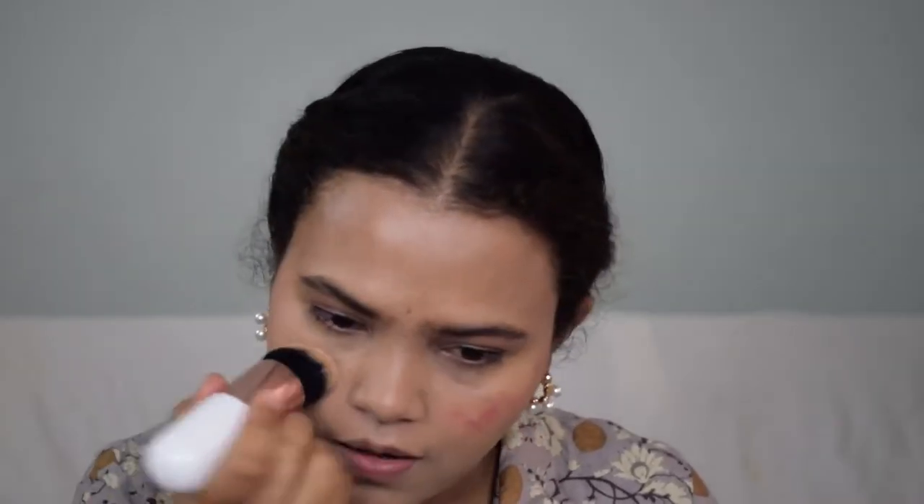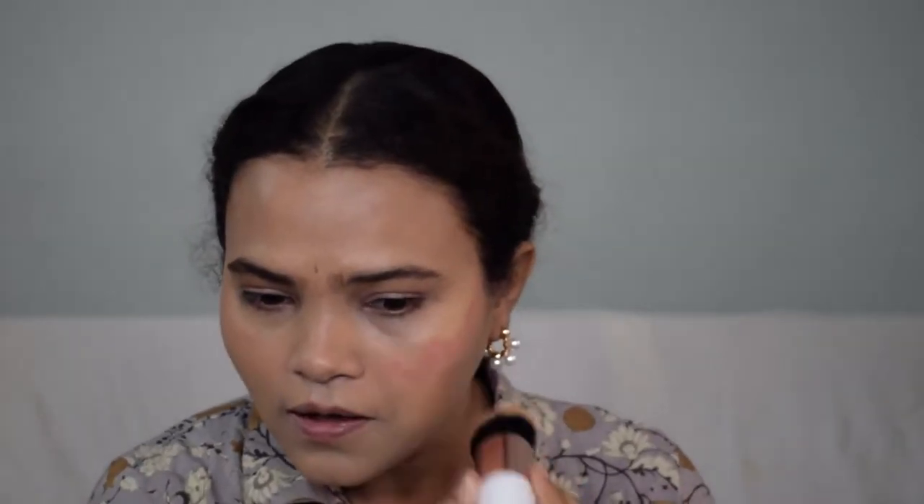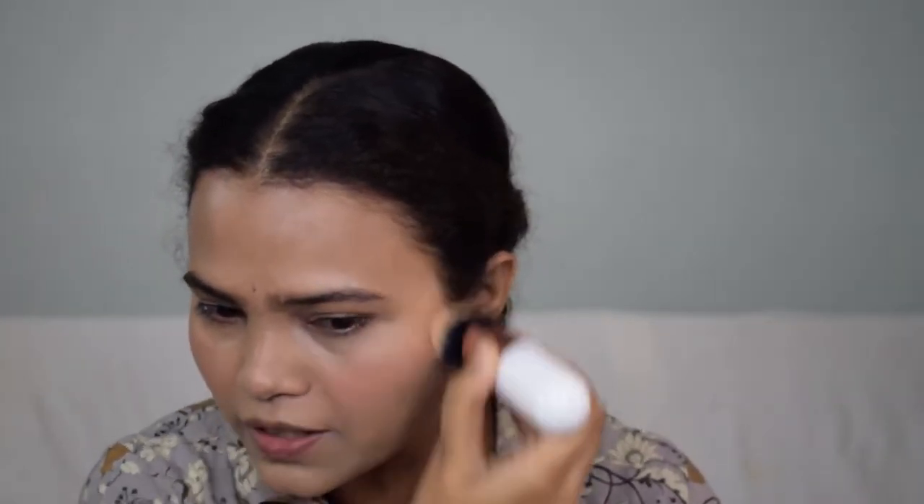It is very creamy and very pigmented, but blends like a dream into the skin. I'm going to use the same brush I used for the BB cream to blend it in. Look at that blush — it's such a beautiful rose pink, looks so natural. If you blush naturally, this is the kind of tone you'd get on your cheeks. Stunning! I'm also going to take a little on my eyes to give this look some cohesion.